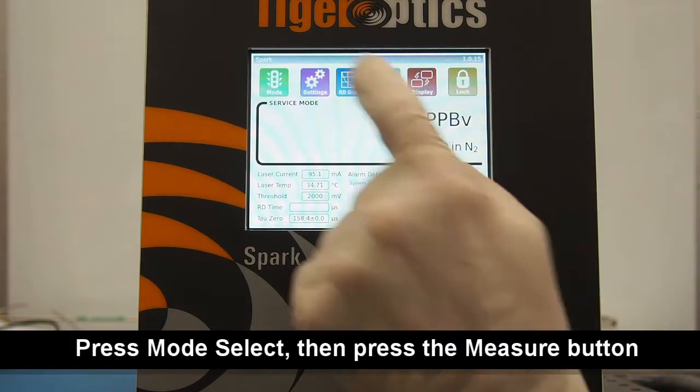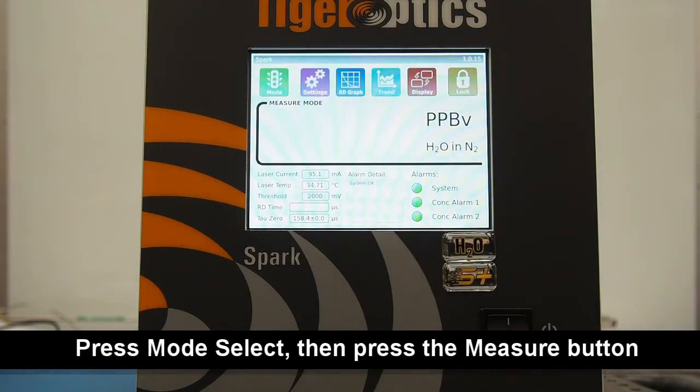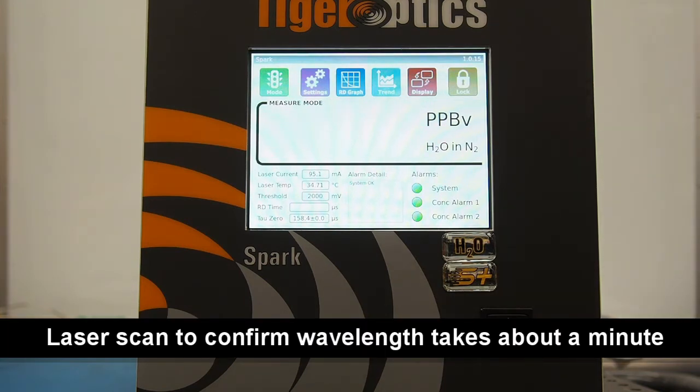Once the background gas has been verified, simply press the mode select button, then press the measure button on the next screen. The analyzer will first perform a scan to confirm the operating wavelength of the laser, which typically takes about a minute. Once the wavelength of the laser has been confirmed, you'll start to see measurement results appear on the screen shortly afterward.